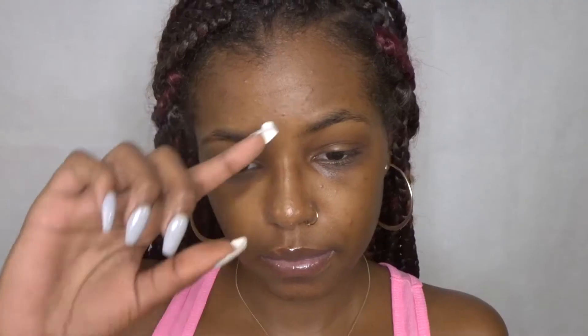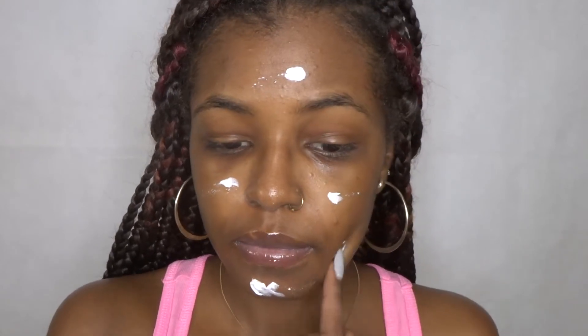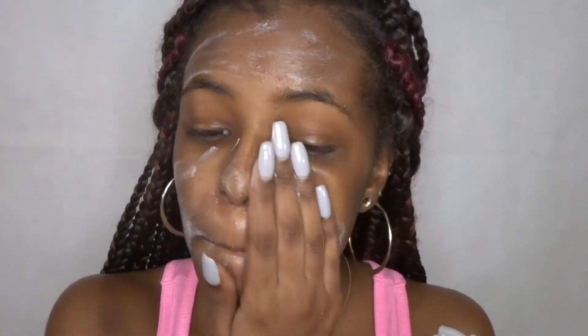This final step isn't actually needed, but my skin was super dry these past couple of days so I wanted to extra moisturize. I'm using the Dove Intensive Cream — it softens, smooths, and intensively moisturizes dry skin. This stuff is really thick. This product was also a dollar from Dollar Tree, and look at my skin glowing!